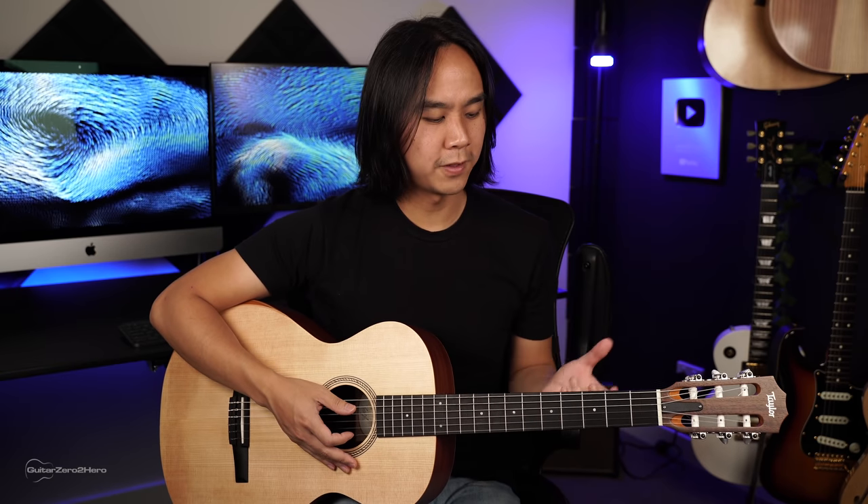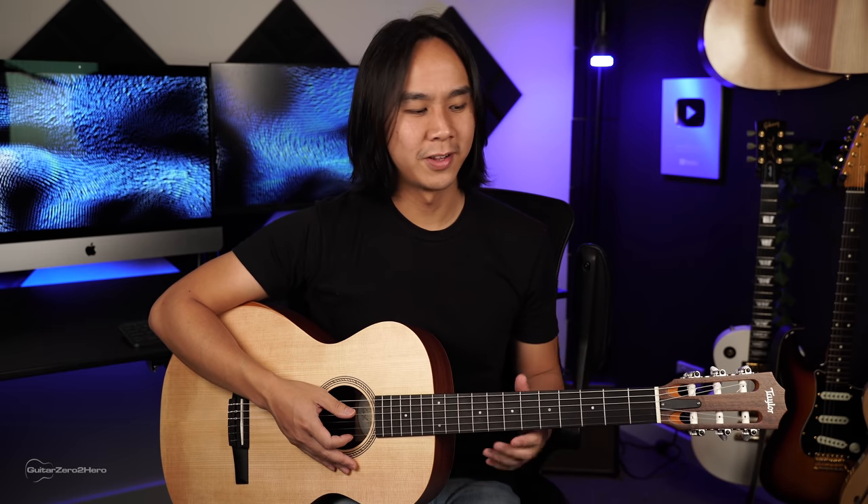I hope you guys have enjoyed this unboxing and first impressions review of the Taylor Academy 12EN nylon string guitar. On first impressions, the feel of the neck is awesome and the strings are really nice and soft, as you'd expect. Playability is really nice — the neck feels like a steel string guitar, but obviously you've got the nylon strings. Overall I'm really impressed. When I was looking for my first nylon string guitar I was tossing up between this and models from Cordoba and Yamaha in a similar price range, but I chose the Taylor because I've played a lot of Taylor guitars and I've never played a bad one. Their manufacturing consistency and quality is just top-notch, and it definitely hasn't disappointed.